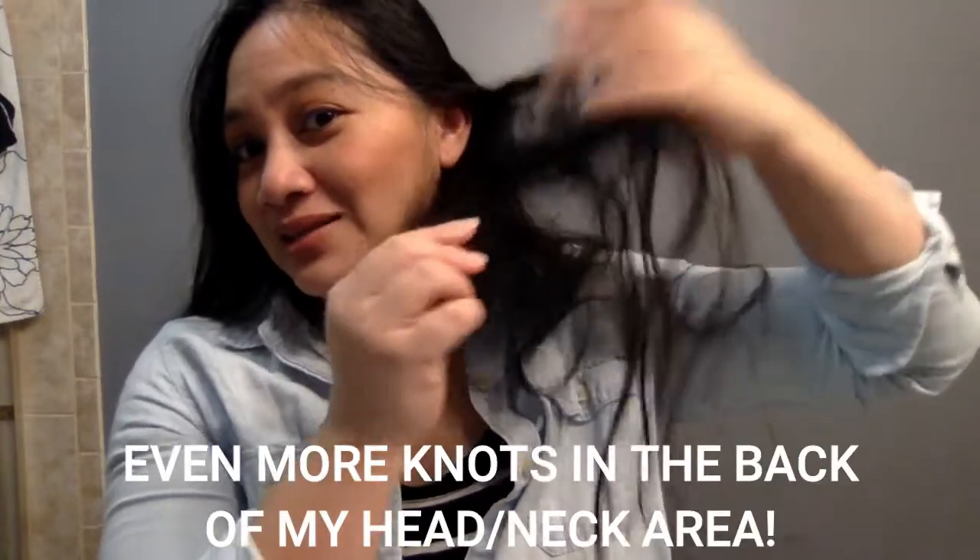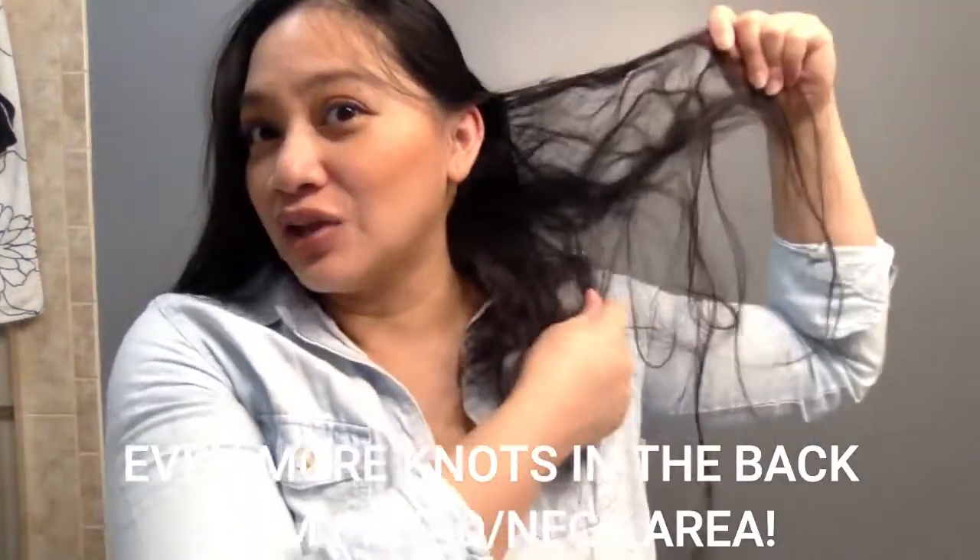Hey guys, welcome. You probably clicked on my video — maybe the thumbnail intrigued you — but basically you came to find out how to properly comb a bird's nest out of your hair. And what I mean by a bird's nest, I mean something like this. See, it's a mess. I don't think the camera can catch all the knots because it's really fine. I'm going to show you and explain why I let my hair get this knotted.